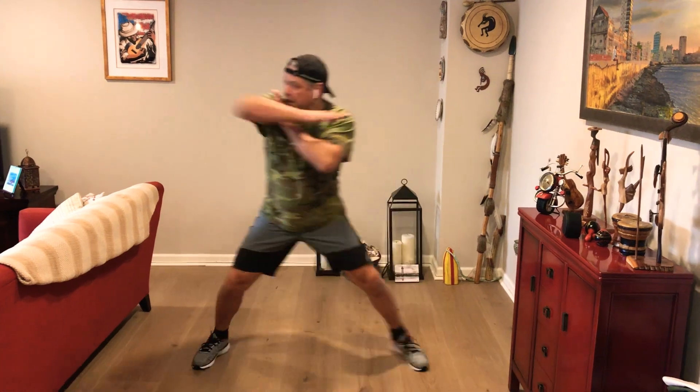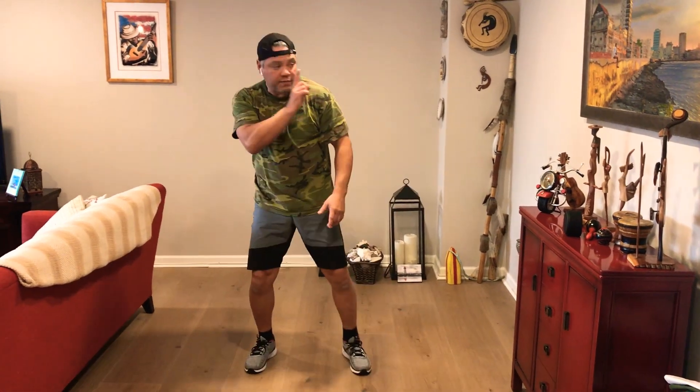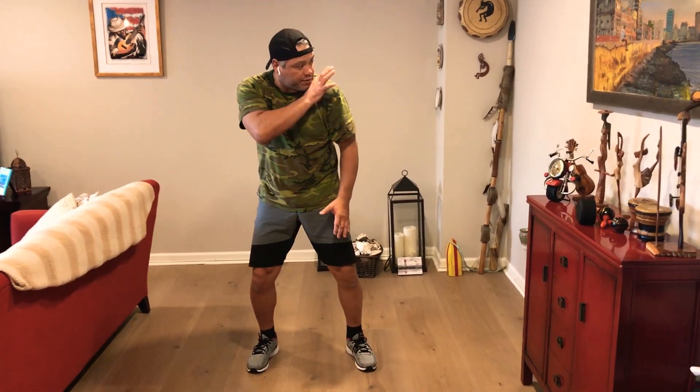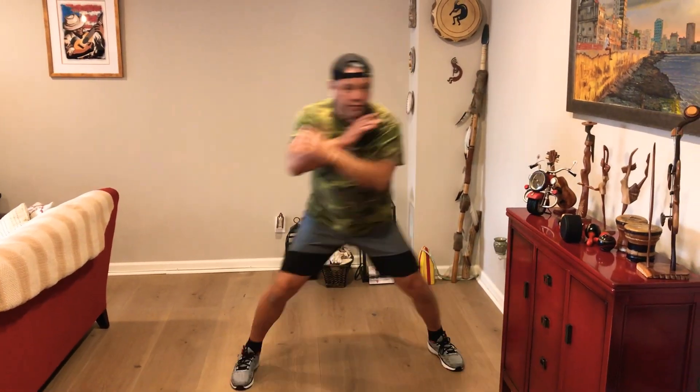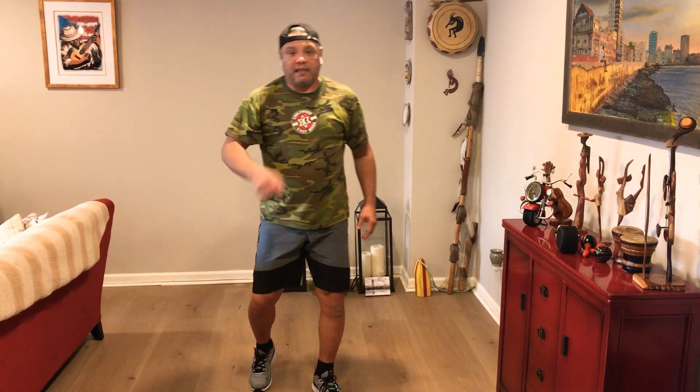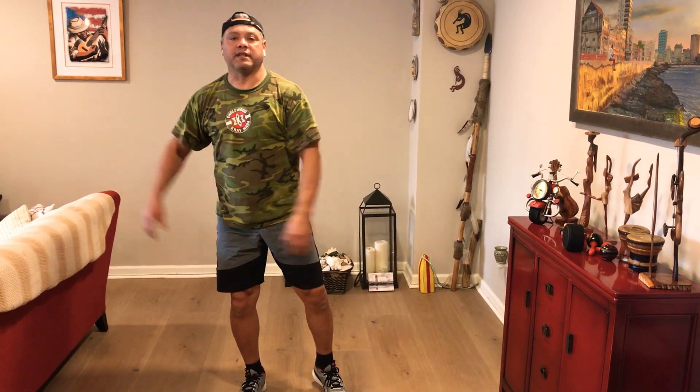Somebody's coming from my right side — bad guy. Look and protect, elbow, elbow, and back. From the left side, look and protect, elbow, and back. Move both feet. We are attacking that person. That's the first elbow — elbow to the side.